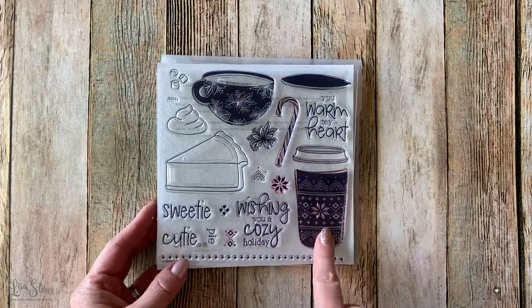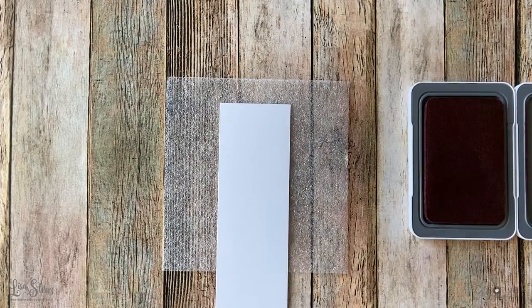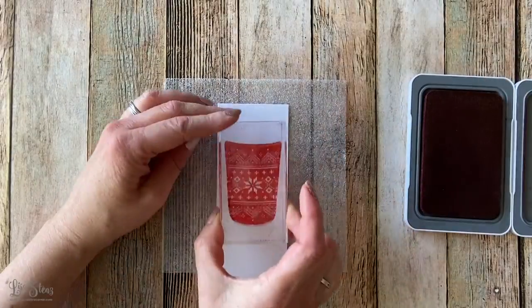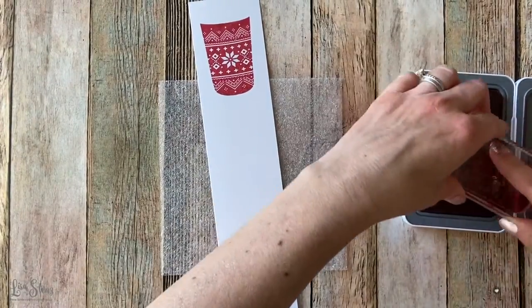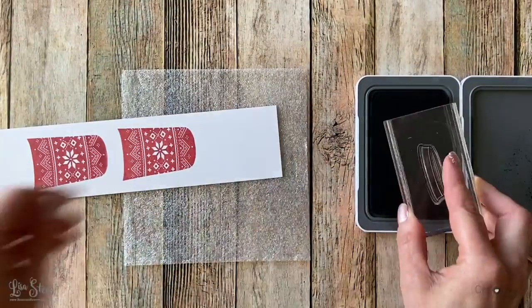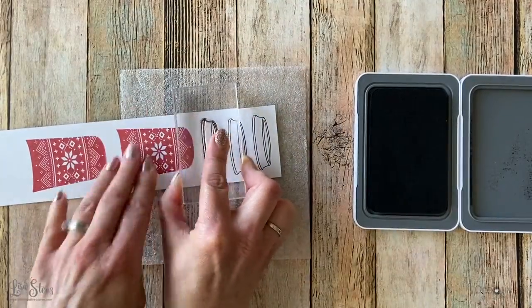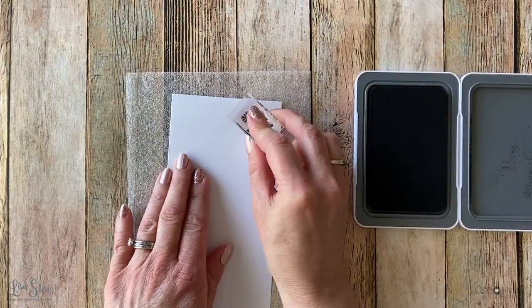I chose to use the November stamp of the month called You Wore My Heart, mostly because it had this cute saying — "wishing you a cozy holiday" — which I thought was perfect to use with the cozy socks and the hot chocolate. So I'm just inking up this cup image with some candy apple ink. I like to stamp my images a couple of times just in case I make a mistake or if I want to make a bunch at the same time. So I stamped three of the cups and I'm going to stamp three of the lids as well, using intense black ink for the lid because I'm going to be coloring it in with Spectrum Noir alcohol markers and the intense black ink won't bleed.